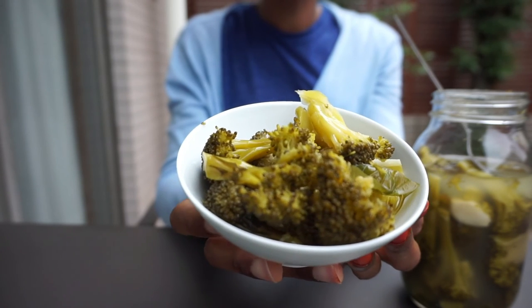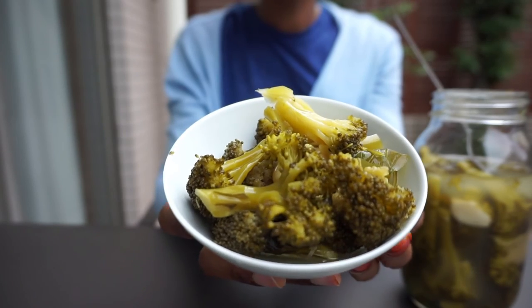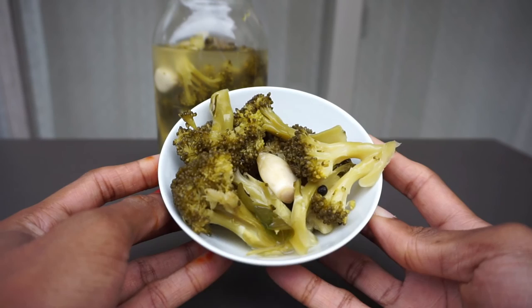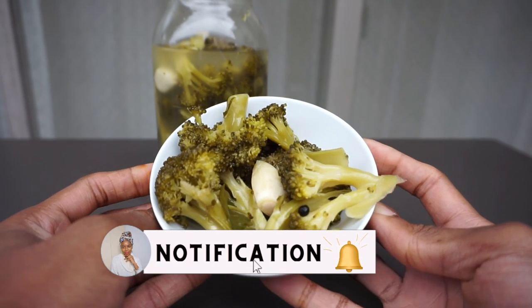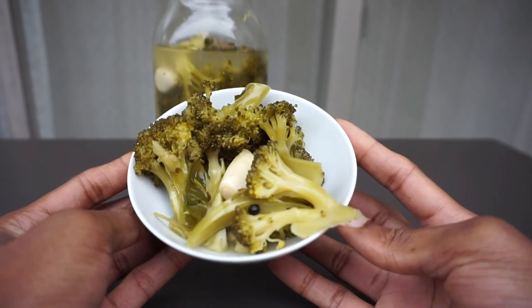If you've enjoyed watching this video, please give it a like and don't forget to subscribe to my channel and click the notification bell so you get notified whenever I upload a new video. Thank you for watching, take care, bye!